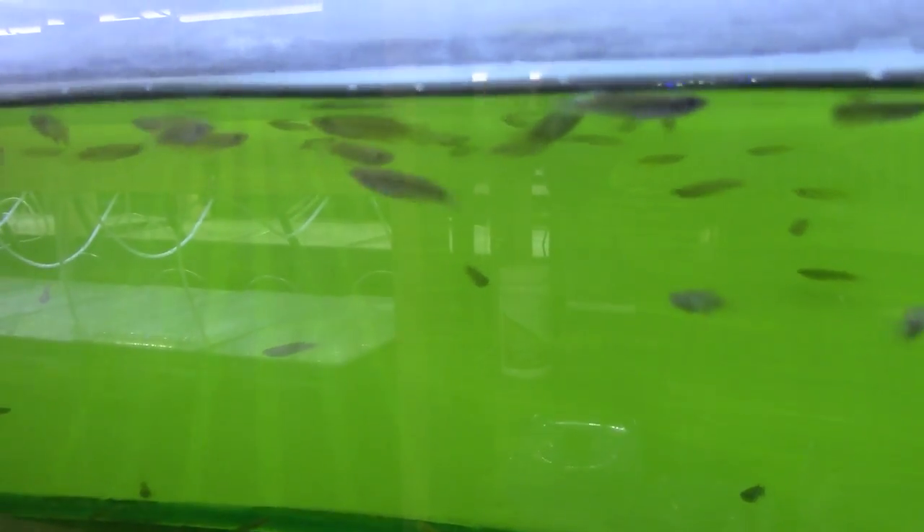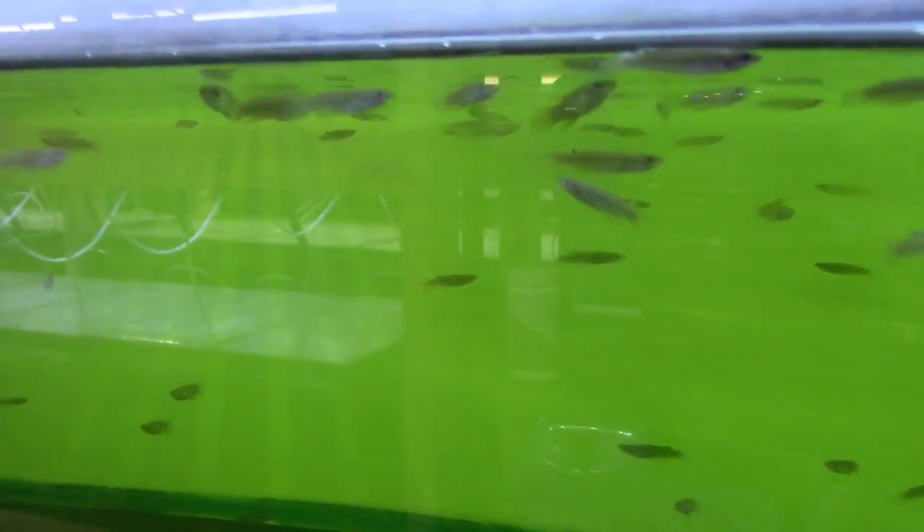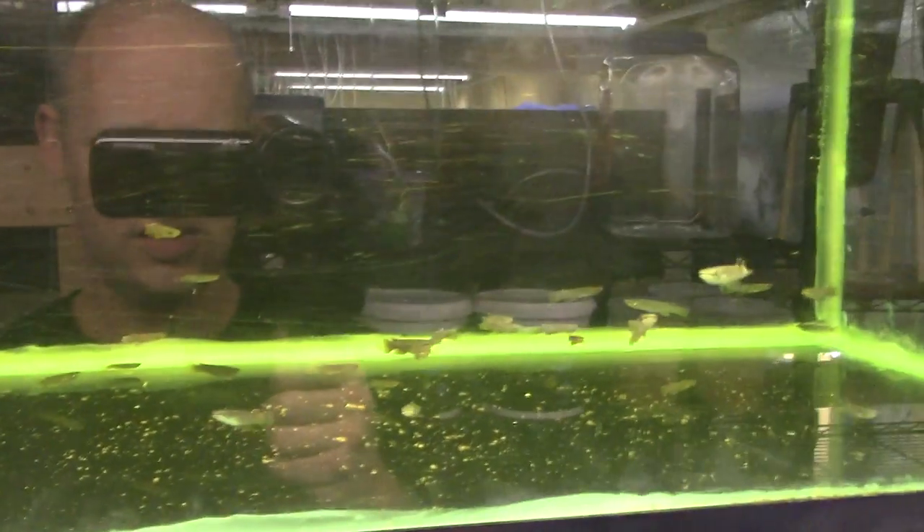Next tank — a neat killifish, Aplocheilus blockii, similar to Aplocheilus dayi but stays small. This is pretty much a nano fish, topping out at maybe an inch and a half. I absolutely love these like I do all killifish.